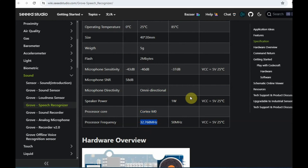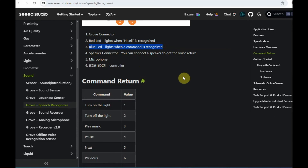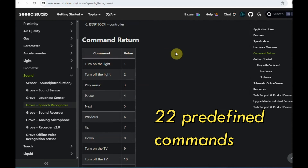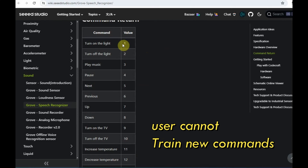Further scrolling down, you can see that it requires a wake-up command called Hisel. You have to initially say Hisel to wake up the module — the red light will glow. If the command is recognized, you will see a blue light. You first have to train the module with the Hisel wake-up command, and then there are 22 predefined commands numbered 1 to 22.